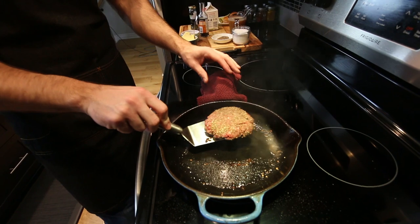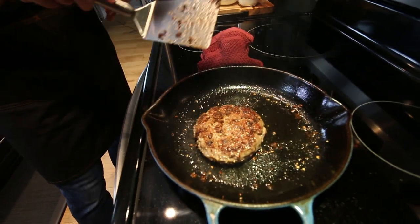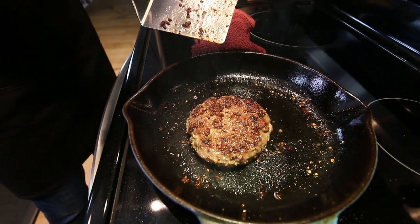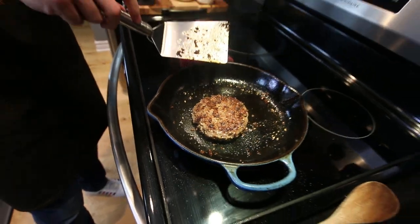It's been about six minutes, we're going to check. You can see all that nice brown crust on top, that's exactly what we're looking for. Now the cook time for the second side is about half of the first side, so about three minutes.